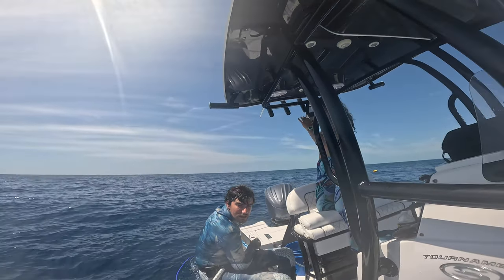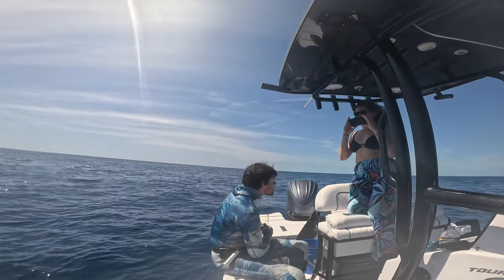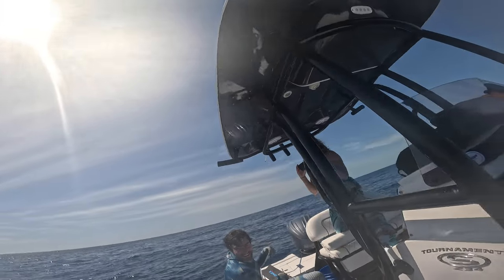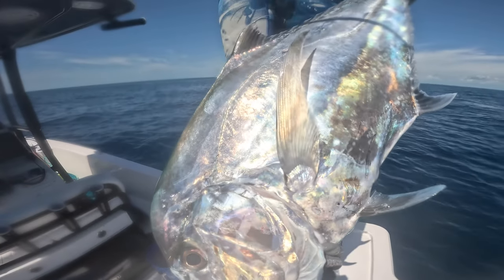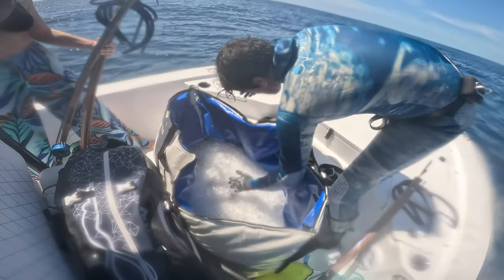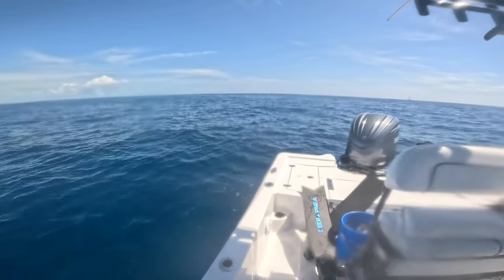You guys saw that big school — what are they, cigar minnows or speedos? — that was going around. I saw the school and there was a horse eye jack chasing them, so I dropped down after that but there was nothing around. Then the school just comes straight in — that's how it always works. Beautiful fish, buddy. Nice and done. Let's get back on them.